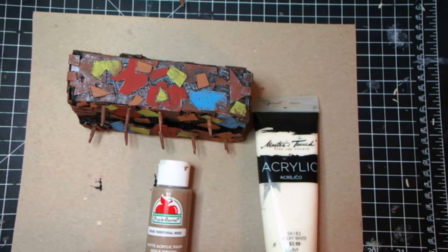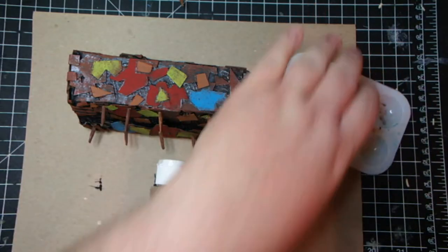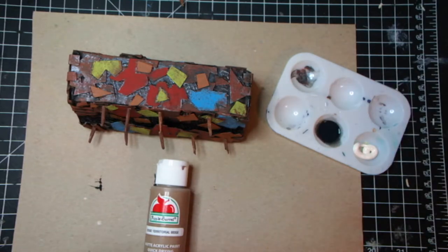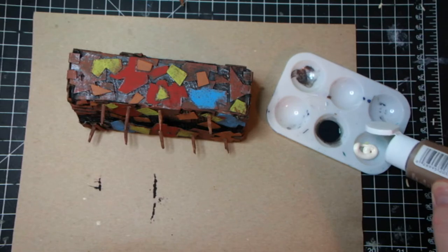So we're starting with some creamy white and some territorial beige, just mixing it up in the cup here, and we're gonna do a little bit of dry brushing.